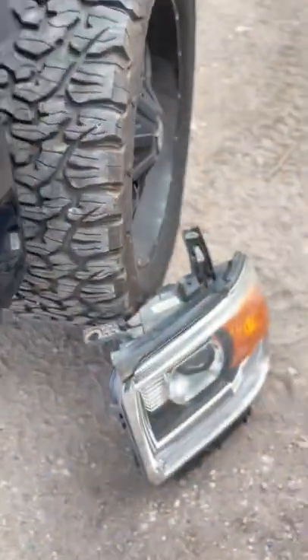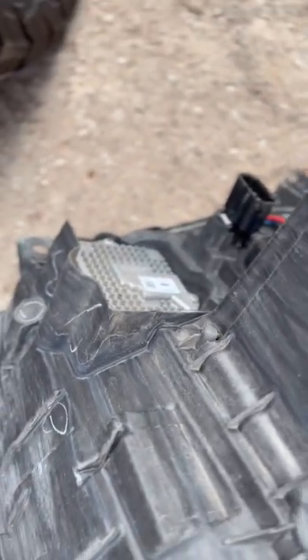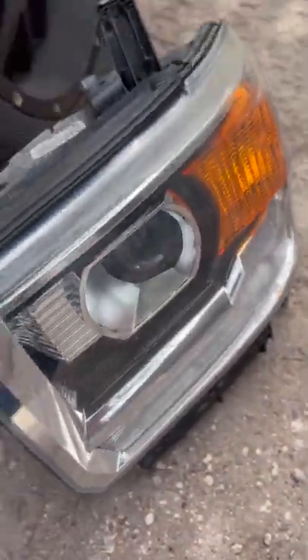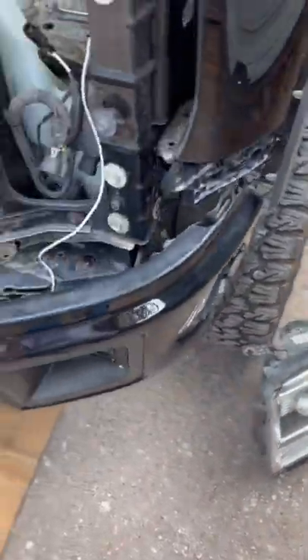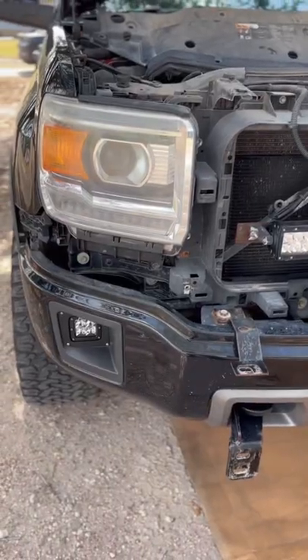I know these got like a built-in driver on them for the running lights — daytime running lights. So let's see if the new ones need to have that swapped over or not. I'll be back.